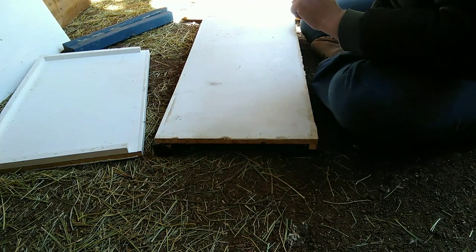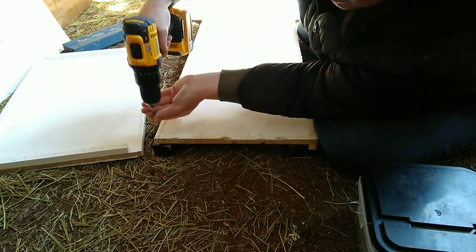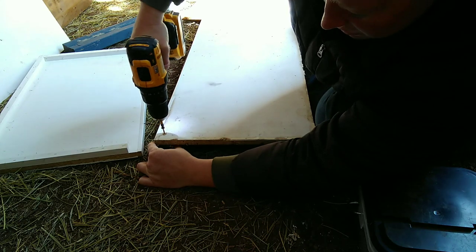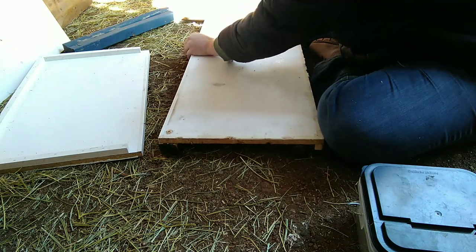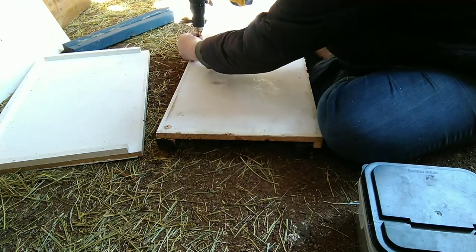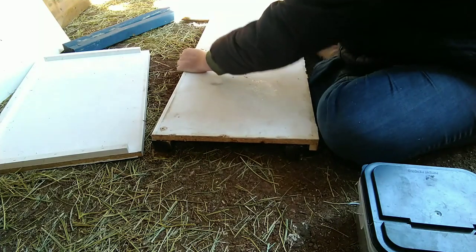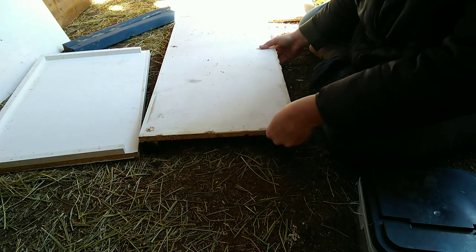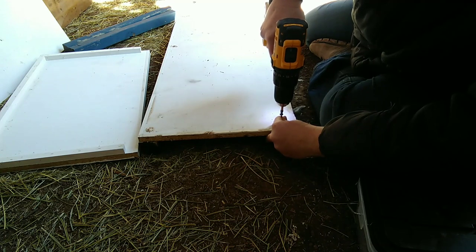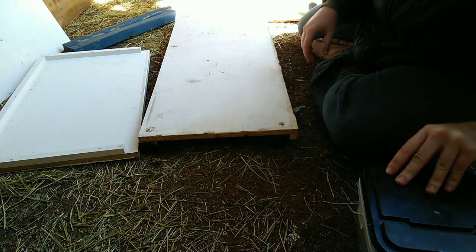So we're going to take some short screws for these, and I'll do one side here, make sure it's level, and then I'll do another one down a little bit further at the other end. Then we're going to do the same thing on this side, make sure that's level, and one on the other side.